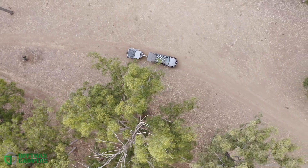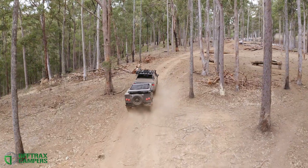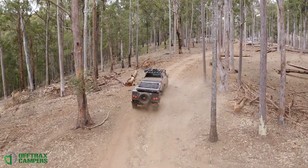The all-new, 100% Australian-made Offtrax camper trailer is available now and will be your true off-grid, off-road partner in adventure for years to come.